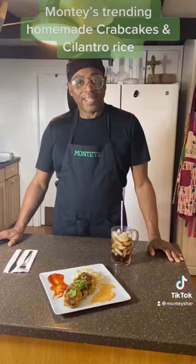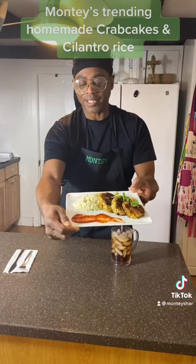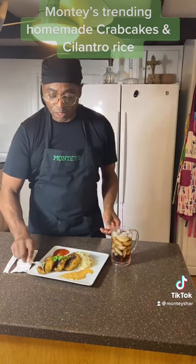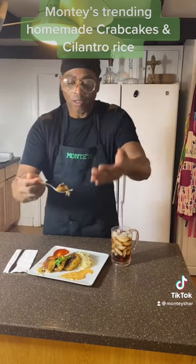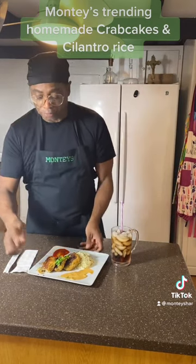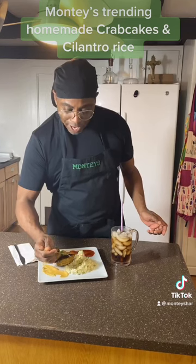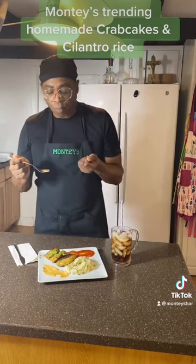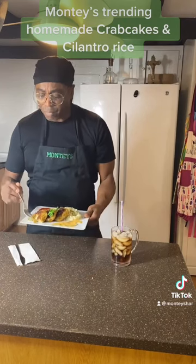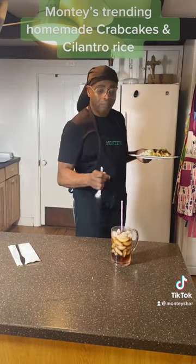Now let's plate. This is going to be great with our cilantro rice. Now that my crab cakes are done, let's get to tasting. Doesn't that plate look great? I have some cocktail sauce and some mustard sauce. Look how flaky that looks! Get a little mustard sauce — that's good. Let's try it with our rice. That's really good. This is Monty's Style saying this is really good. Crab cakes made in 30 minutes. Don't forget to drink. Bye-bye!